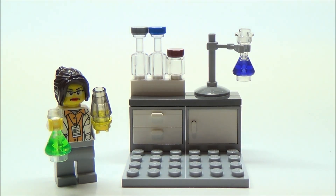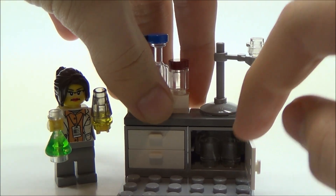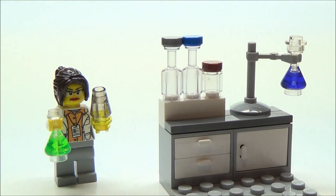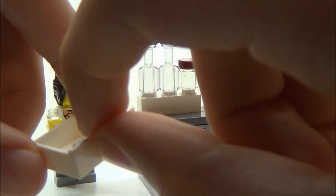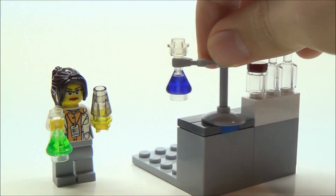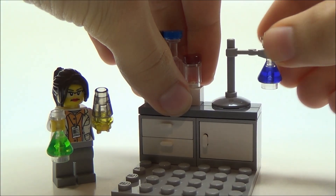Last but not least we have the chemist. As you can see she's holding a bright green beaker and what appears to be a Bunsen burner. Here is the display — we have another beaker holding a purple liquid, plus some vials and bottles. In this cabinet we have two transparent coffee mugs, but I don't think she's drinking coffee — those might be measuring cups. In the drawer we have two syringes, which is a pretty cool piece. They actually give you an extra one, so you get three in total. Just like the telescope, this piece can be removed and moved around.